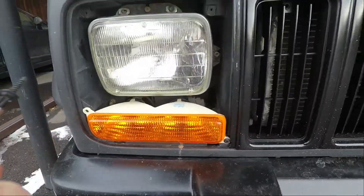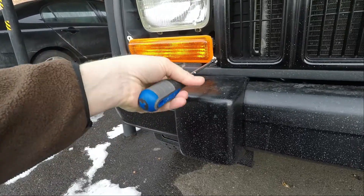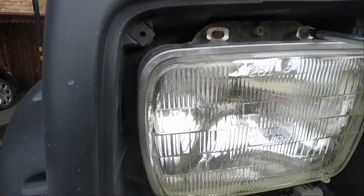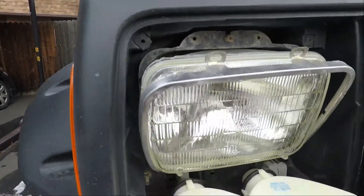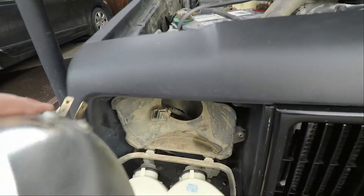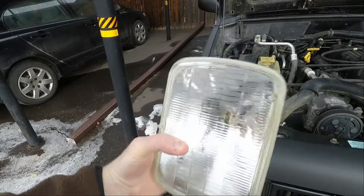The same procedure is repeated on the other side, and very soon we have access to both existing headlights. Sealed beam headlights are held in place with a metal retainer. There's always a temptation to try and gain access by simply removing two of the screws and folding the tab down. This actually isn't great for the tab, and if the new headlight doesn't fit in loosely, then you may have to remove the whole thing anyway.